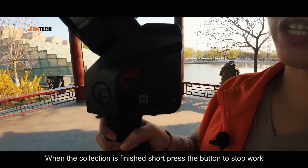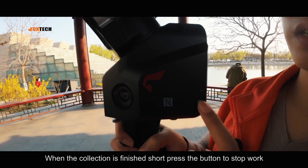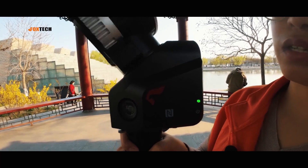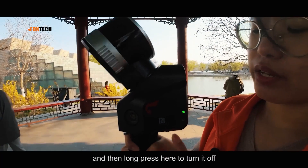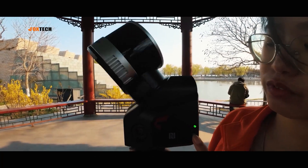When the collection is finished, short press the button to stop work. Then long press to turn it off.